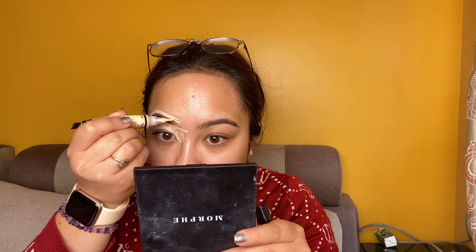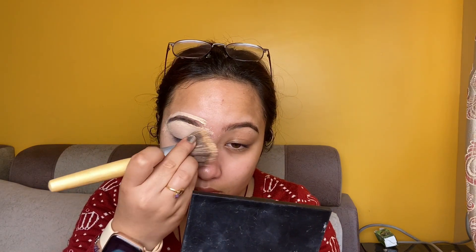Now, I make my eyebrows. Normally, I make my eyebrows natural. I apply to my eyebrows — I'll apply the eyebrows and blend them. I'm going to shape my eyebrows, apply and blend them.